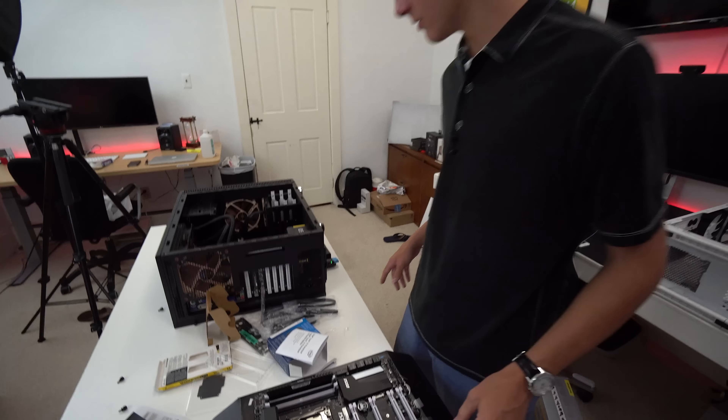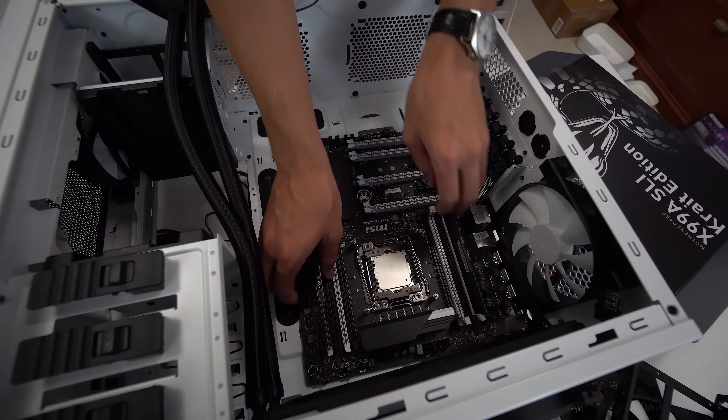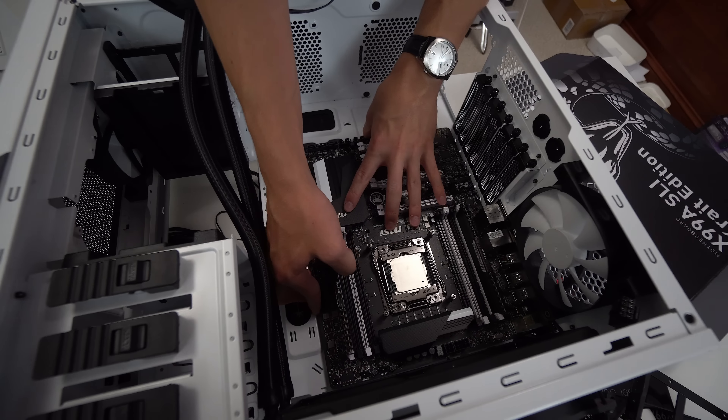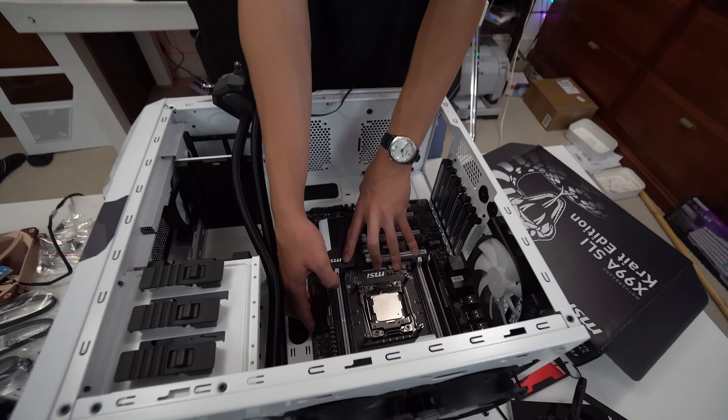We've put the radiator and fans in temporarily just to test that everything fits. So we're going to put the motherboard in now, which will confirm everything fits. There's a foam I/O shield over there, and right like that everything will fit. Now we're just going to screw that in.